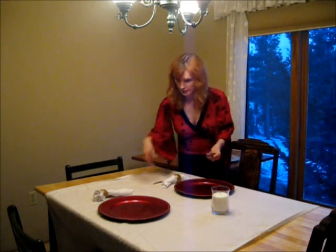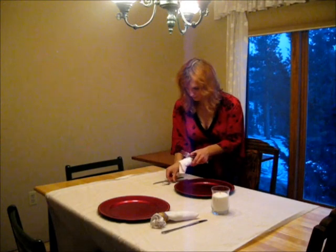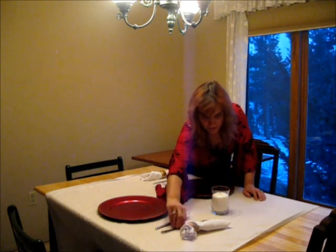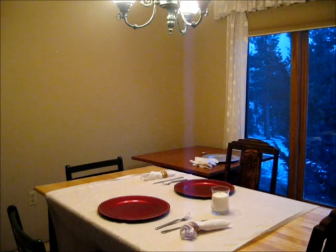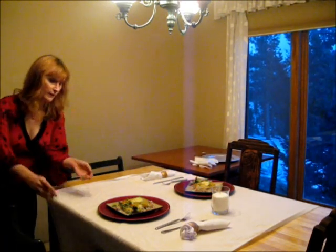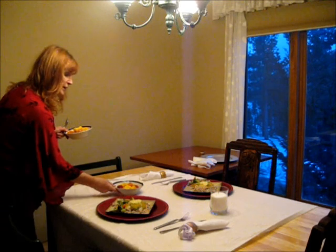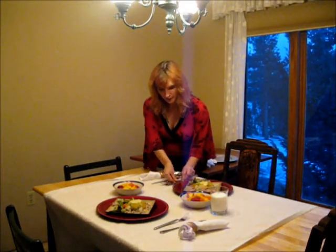And then we have our knife and fork. You can certainly put it in your napkin if you want to be a little festive for a party. Now comes our food. Usually, you don't want to put out the dessert right away, but since we're just showing you, we are going to put the dessert out.